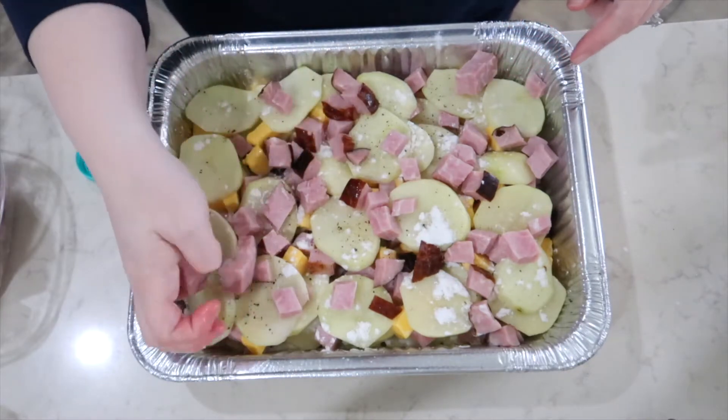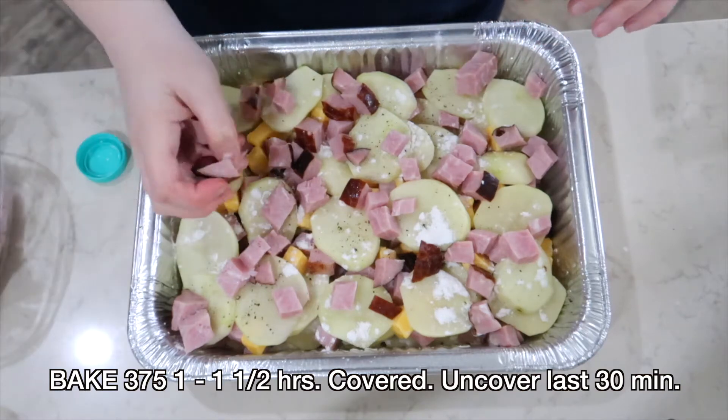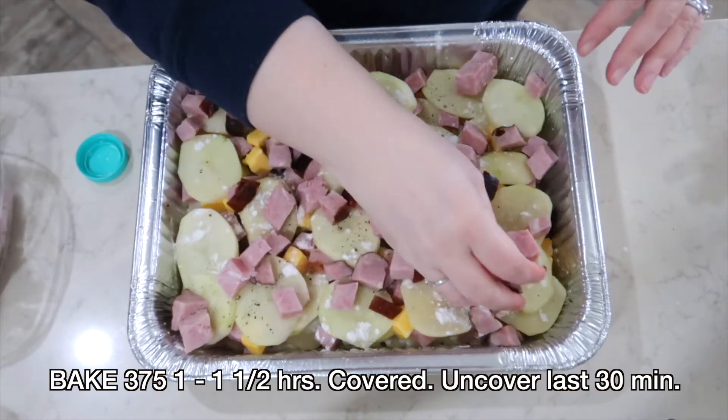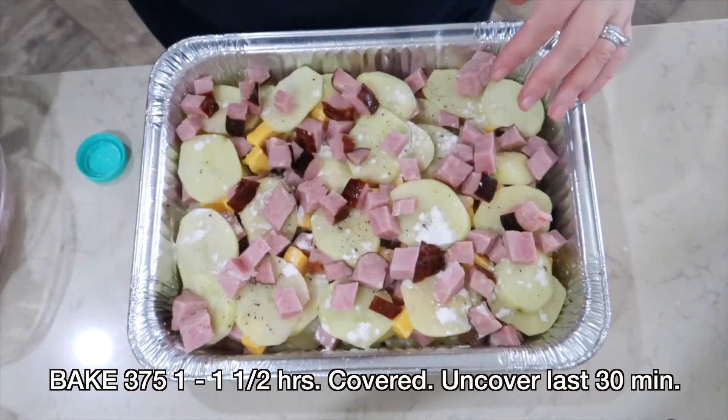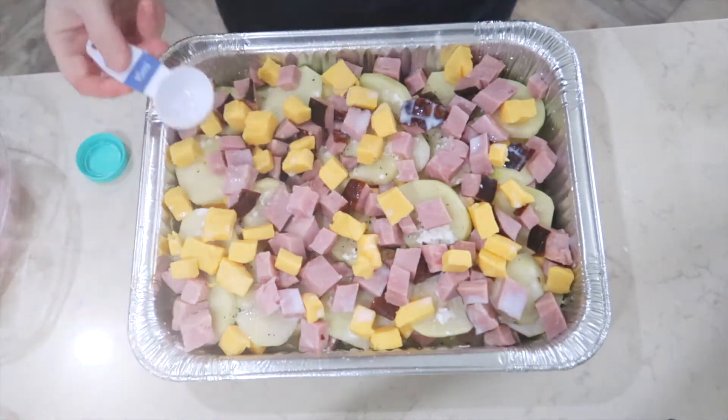This dish does cook down, so you want to make sure that you get those layers up kind of high in the pan, because when it comes out of the oven it's going to be pretty low. Once that cheese melts, you want to end your layers with your ham and your cheese on top.